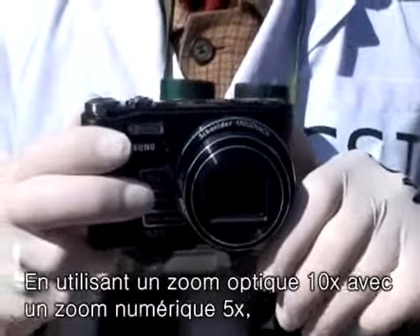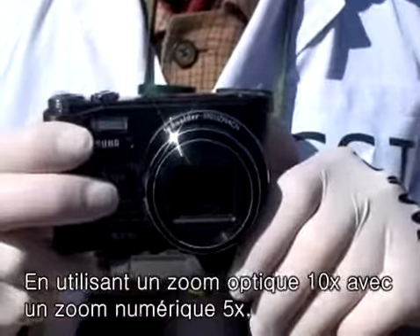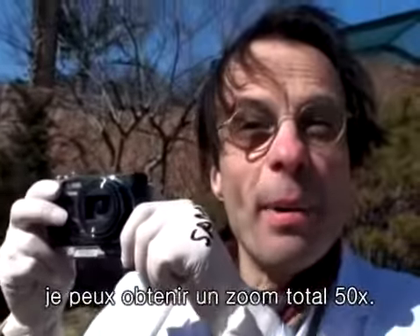Using this optical 10-by zoom and then adding a digital 5-by zoom, for a total zoom ratio of 50-by.